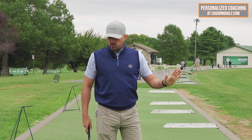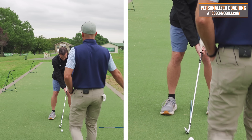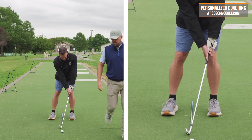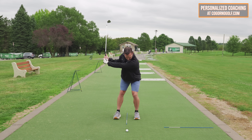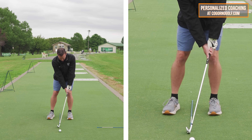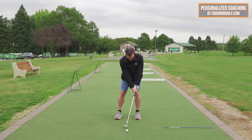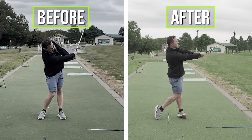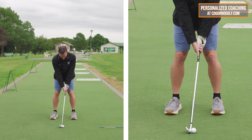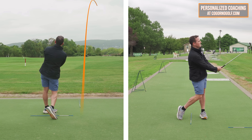At setup: hands forward, weight forward. Move your weight forward — don't let your head go too far with it. Stay forward on the way back, move more forward on the way down. A little bit more mat interaction and longer arc in the follow-through. Then rehinge. Good mat interaction, still longer arc in the follow-through. Beautiful job on that one — let's do that with a ball. Same length half swing, no pause, feeling the same pieces: weight forward, hands forward, move your weight forward on the way down, long arc follow-through.